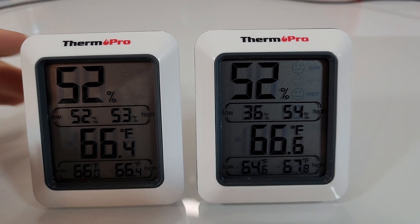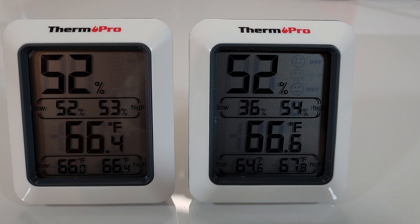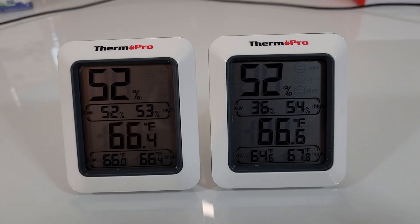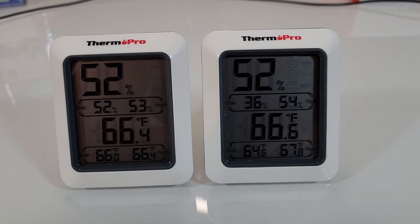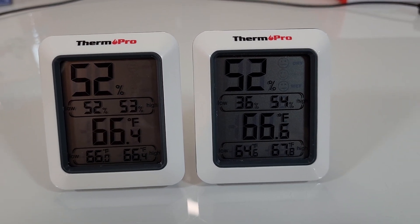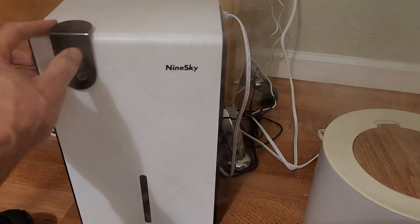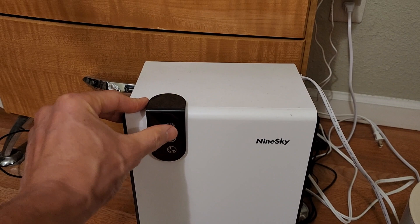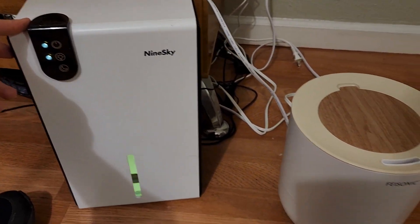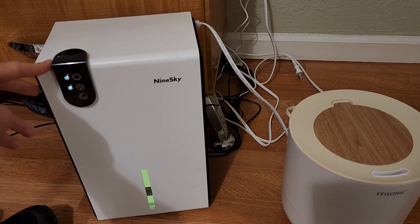I would say I recommend the ThermoPro. Maybe if you needed super accurate readings you might want something more premium. But for figuring out whether to run your humidifier or your dehumidifier, you can decide based on what you're getting on your reading.